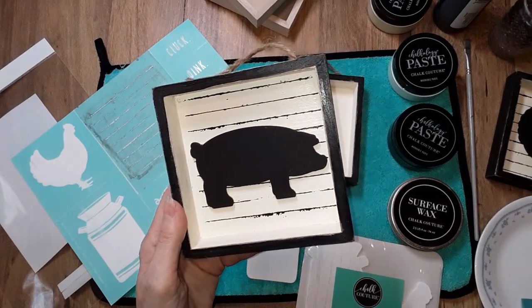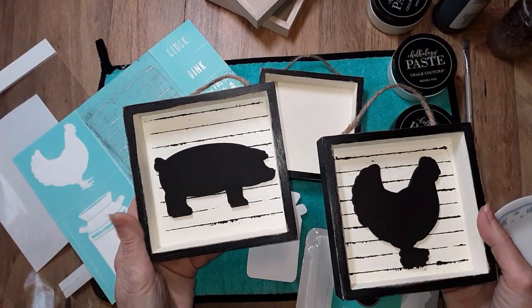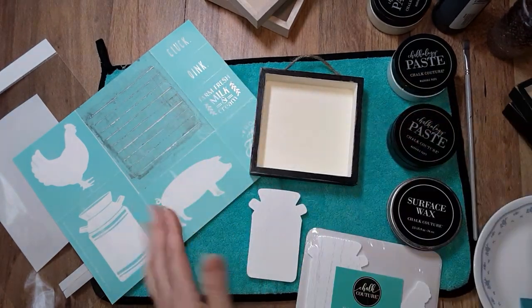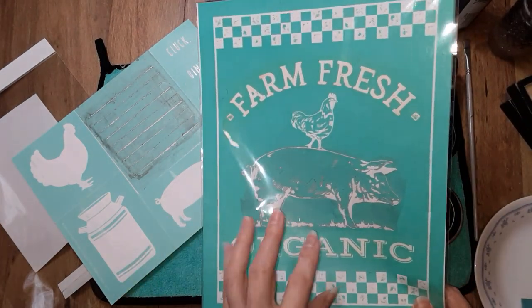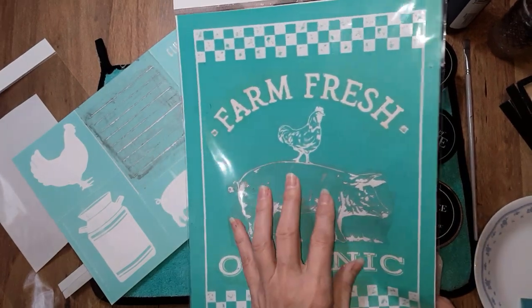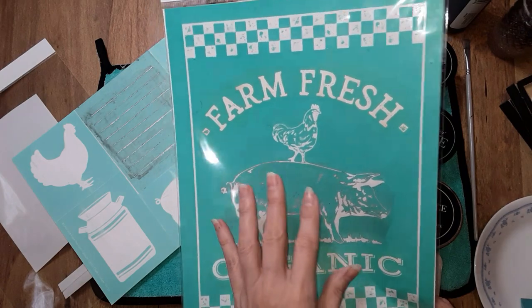But this is what I'm going to be making. Now these two I've already done — I did the videos of these. You can find these in my Facebook group. I thought they were a perfect complement to April's Club. April 30th is the last day you can sign up and get this transfer. This is exclusively for Chalk Couture designers as well as Club Couture subscribers.